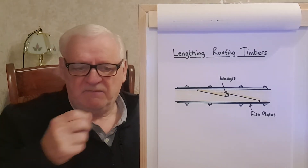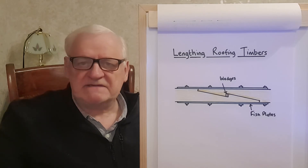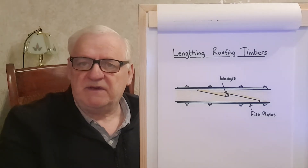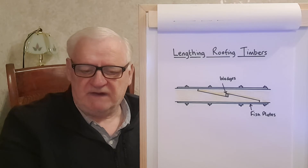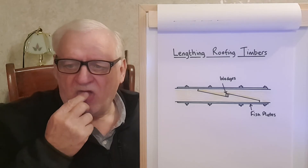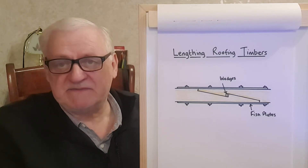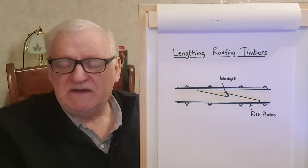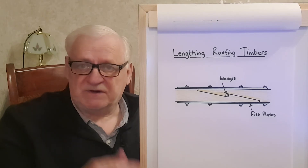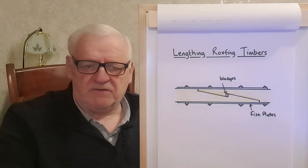When looking at roofs, we also need to think about access equipment. It can be expensive, so you need to know how long you'll need it, what type to use, how many people will be using the platform, and the type of access and egress such as ladders. You also need to know about the ground conditions, the weather, and whether there are likely to be pedestrians in the vicinity, because roof work can involve offcuts falling when timber is being cut.